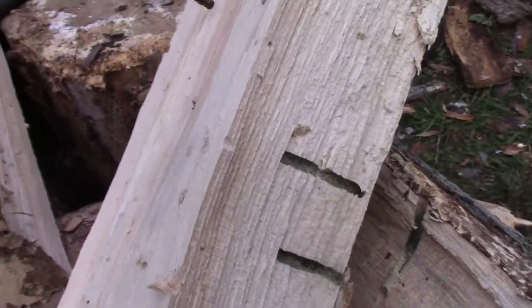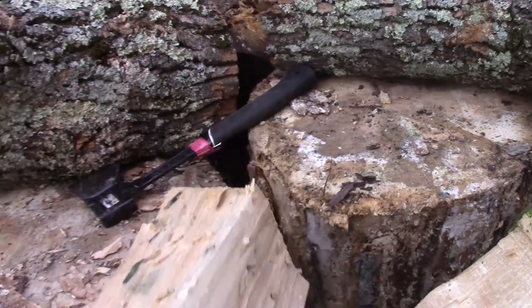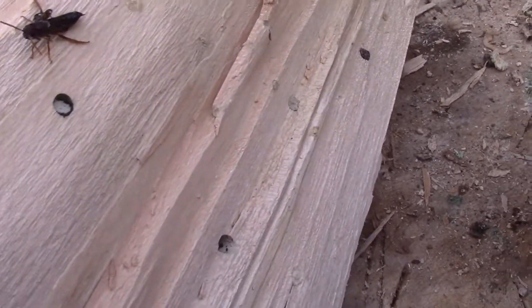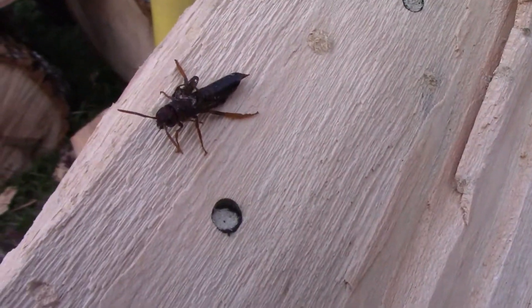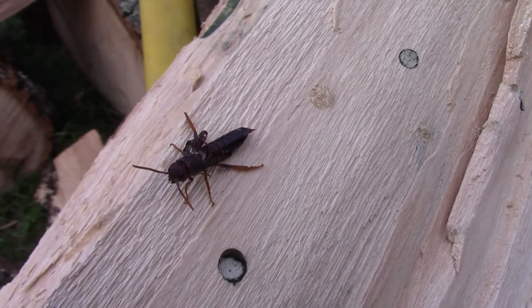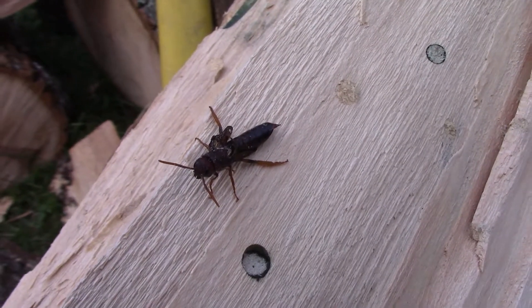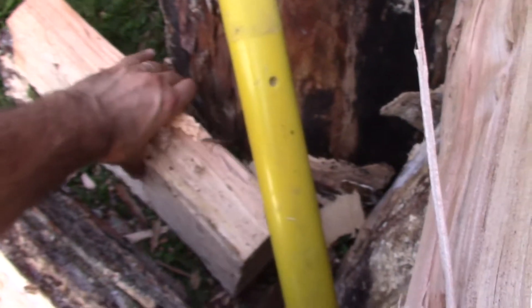Over here, I split this log and this Ichneumon is already alert — this is a live take, alert and ready to go. It will be pumping its wings, filled with its insect blood, similar to the way a butterfly does it.